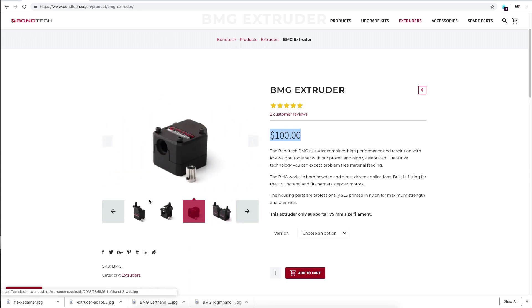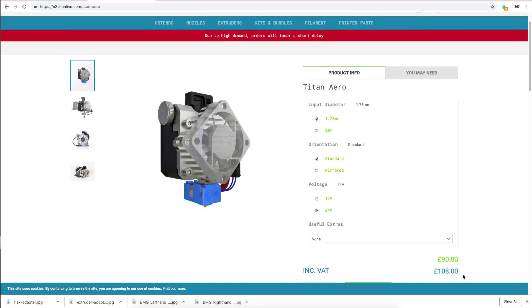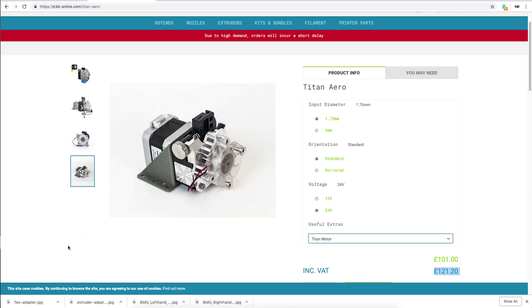The good thing is it could be mounted directly on an E3D V6 hotend. Second comes the Titan Aero — it's an E3D product and there are a lot of good comments about it, though some issues as well. The price is 108 British pounds and if you add the Titan motor it's even more expensive. What I wonder is whether the final setup is light enough for the CR10, so I will most probably end up buying the Bondtech BMG extruder because it seems like a kind of engineering masterpiece.